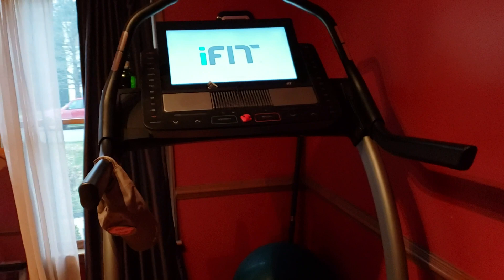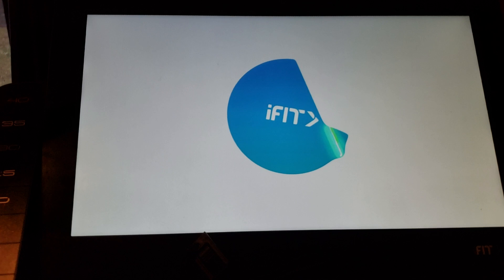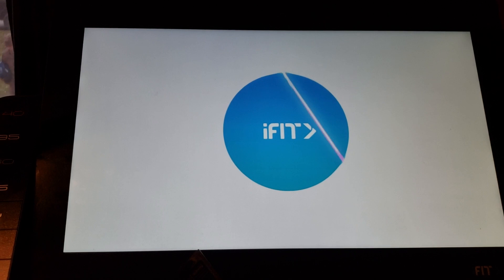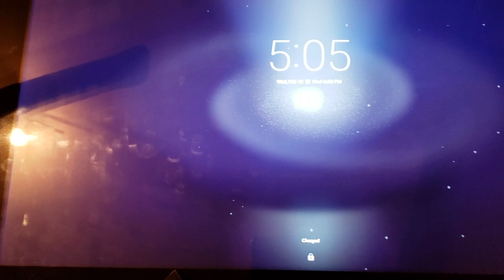This is a tutorial on how to hack your NordicTrack treadmill or incline trainer so that you can watch Netflix, use a web browser, and other things. Either I accidentally got into the firmware menu to do this, or NordicTrack has actually updated its software. It boots up to almost like a computer now — it's an Android operating system.